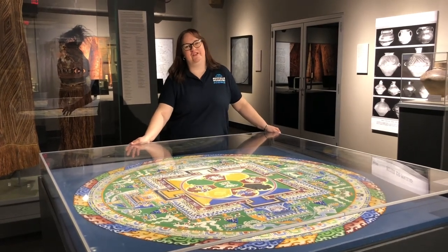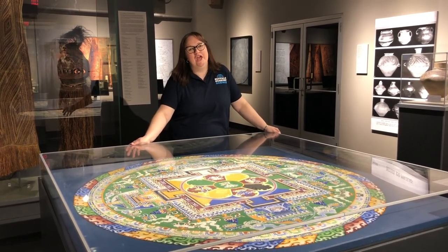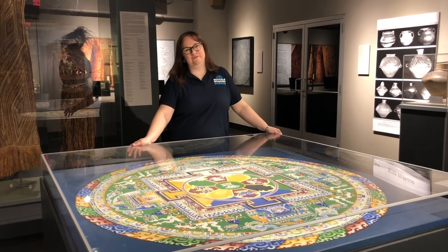Hi, I'm Kathy Leacock, Director of Collections here at the Buffalo Museum of Science, and we're continuing on our virtual tour of the museum.